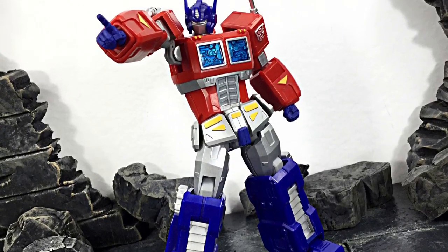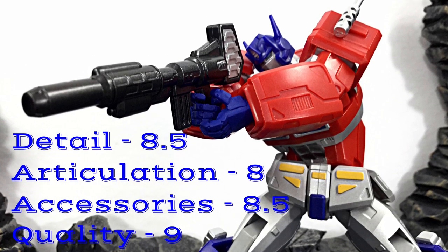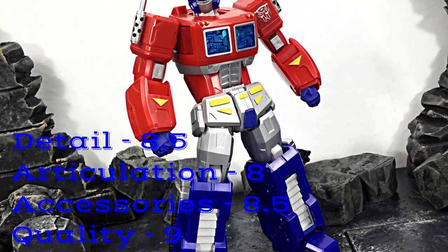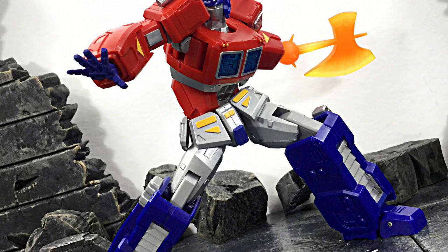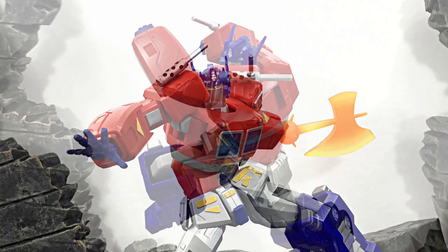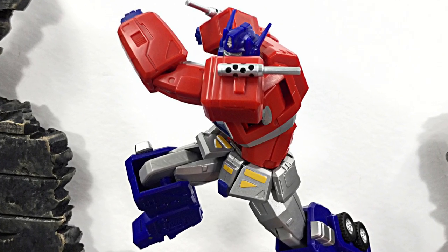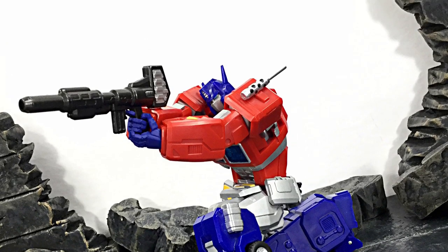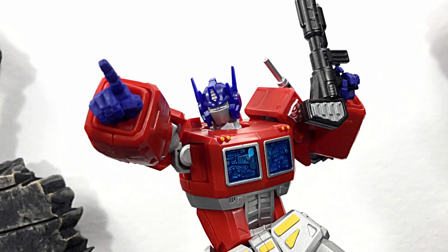Anyway, that is my review of the Revoltech Amazing Yamaguchi Optimus Prime — hope you enjoyed it! If I had to rate this figure: detail I'd give it an 8.5, articulation an even 8, accessories an 8.5, and overall quality an even 9. If you'd like to know the price or where to buy it, I had this imported from Japan but my buddy at Agil's Geeks just got it in stock. Use code 'Daredoll' to get a discount. Check their Instagram or Facebook for availability. Don't forget to subscribe, click the notification bell, and give it a thumbs up if you liked it. Thanks for watching — see you later, bye!